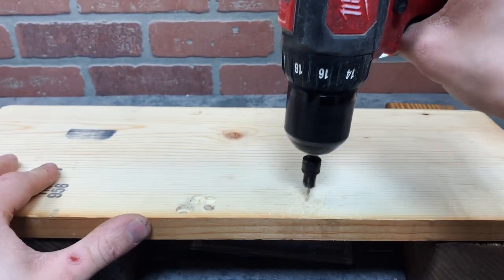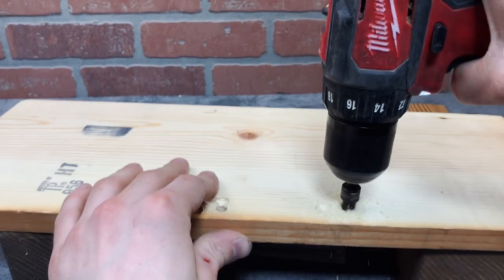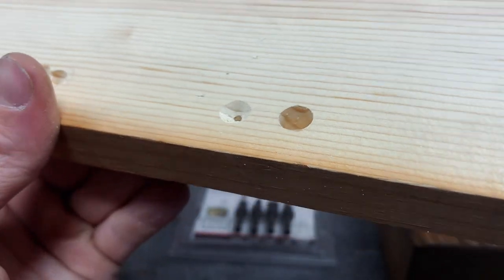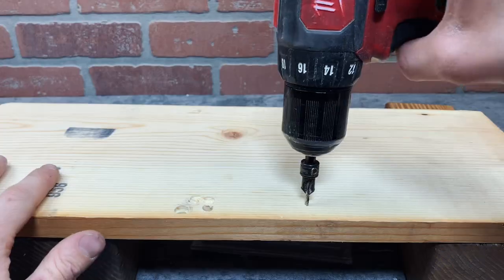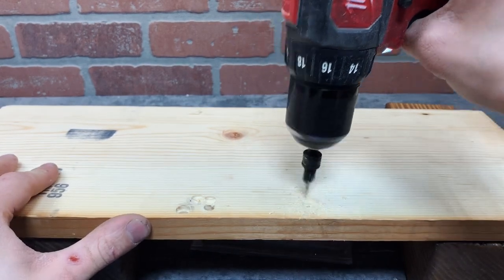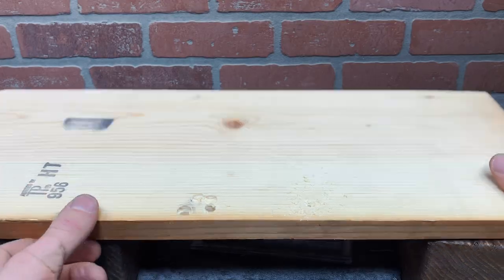You could just use these bits for countersinking screws, but you can also drill a deeper hole so you can put a plug over the screw. These are sharp, so they drill holes quickly and easily. They do get clogged up with wood chips every so many holes, but that's basically unavoidable with any adjustable countersink bits.